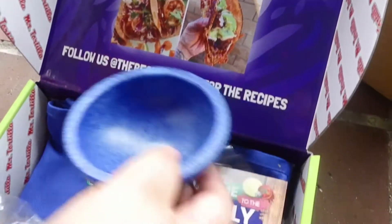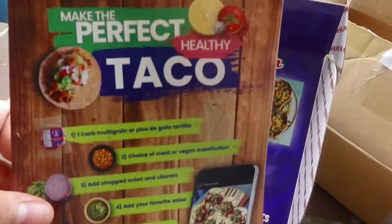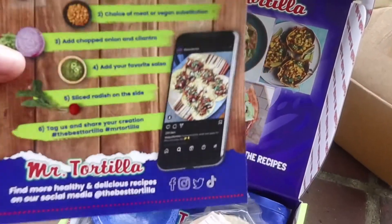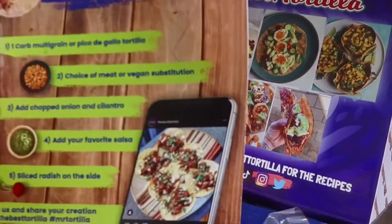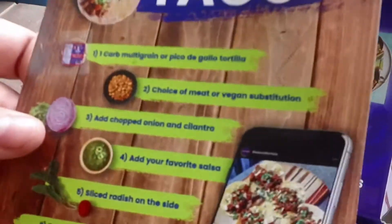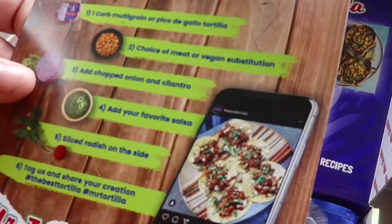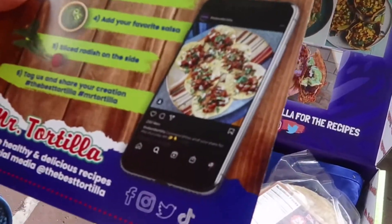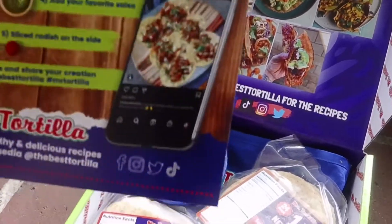The best tortilla for the recipes. Step one: one carb multi-grain or pico de gallo tortilla. Step two: do your choice of meat or vegan substitute. Step three: add chopped onions and cilantro. Step four: add your favorite salsa.